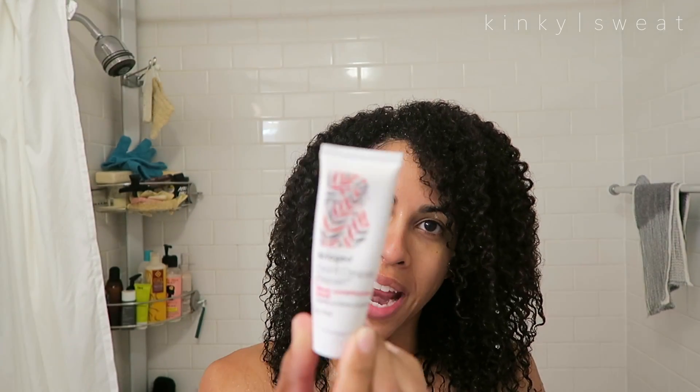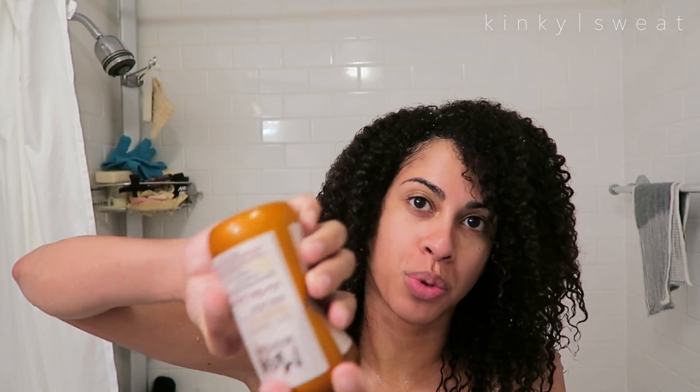Fresh out of the shower. We just rinsed off the Briogeo Don't Despair Repair Conditioning Mask — lovely to use. It detangled so well. It felt so creamy, so smooth. I can't wait to see how my hair feels after I apply the Maui Moisture. I'm going to apply it in my usual wash-and-go method, keeping my hair in two large sections and going in from there, taking a good dollop first and smoothing it through.